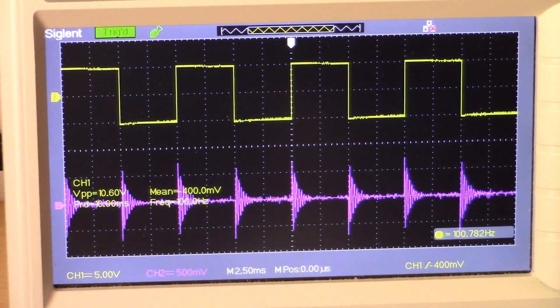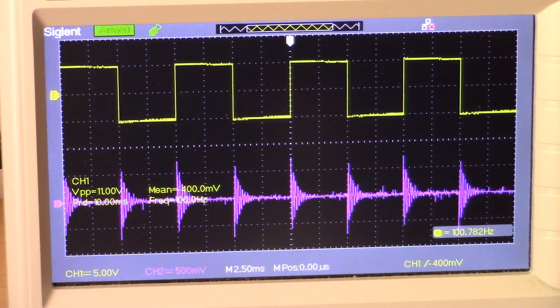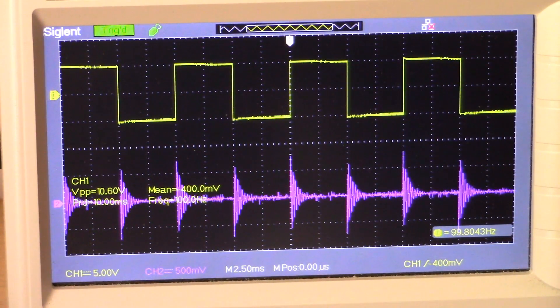Welcome back, friends. This is video 3 of the IDX Pro series. Today we're going to specifically be looking at the receive coil — I'm making a DD coil for this VLF project — and we're going to build a tank circuit and look at what it takes to tune the coil to a specific frequency.